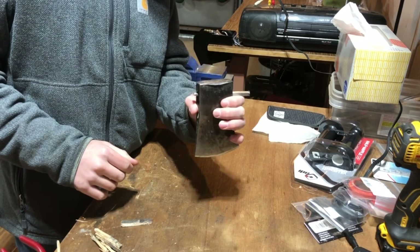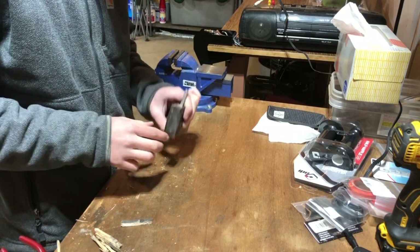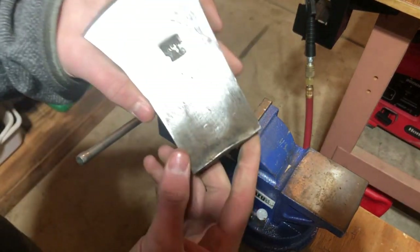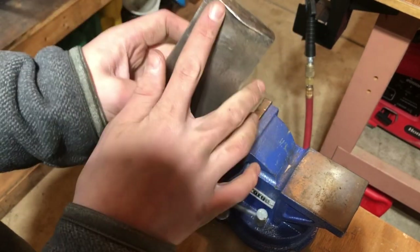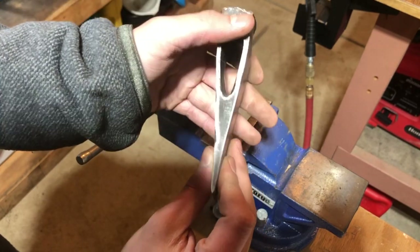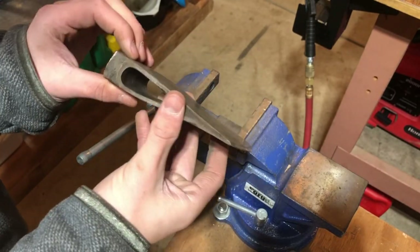I don't know if you can see what happened there, but punch into workbench. So here it is mostly cleaned up — I'm probably just gonna grind this off right here. Got most of the rust off; I'm probably gonna put some oil on it so it doesn't continue to rust. Now we've got to make the handle.